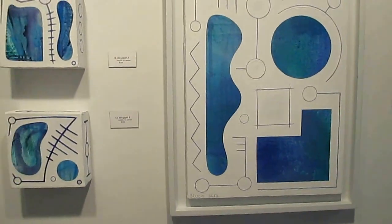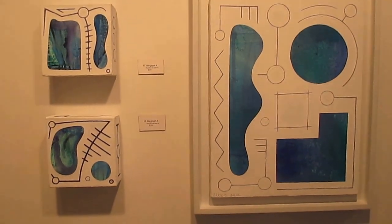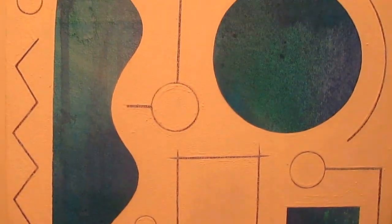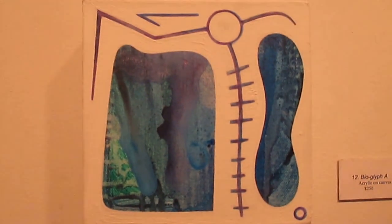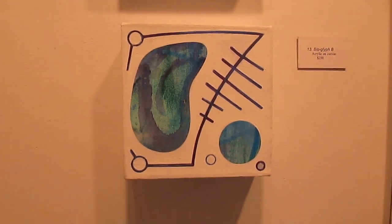This is my continuing series of bioglyphs. This one is bioglyph number 10 — I had the other nine in my last exhibit. And these are bioglyph A and bioglyph B, because they're both very small pieces.